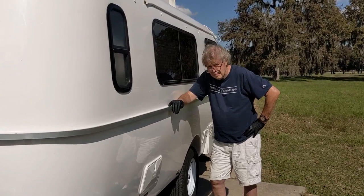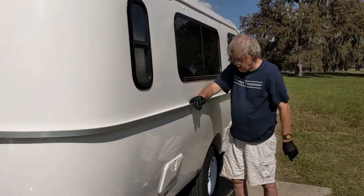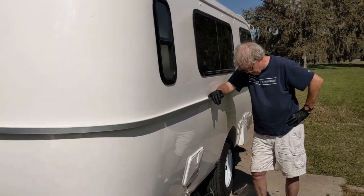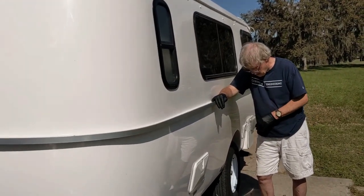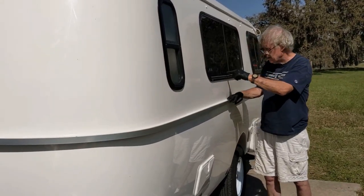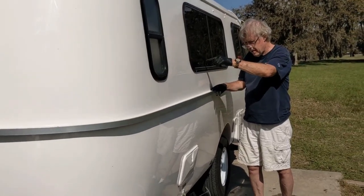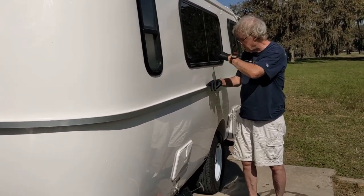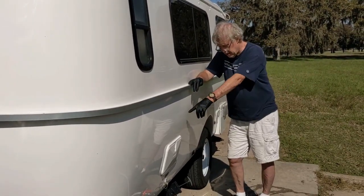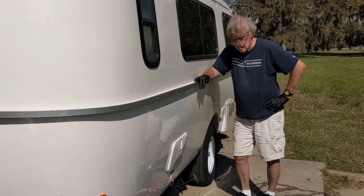Lewis, where is the gray tank under the casita? It's up near the front by the closet — underneath the closet and the shower. And where is the black tank? The gray tank is front to back by the closet side, going back under the doorway and toward the kitchen. The black tank is right here in this corner, so it's a much shorter distance.